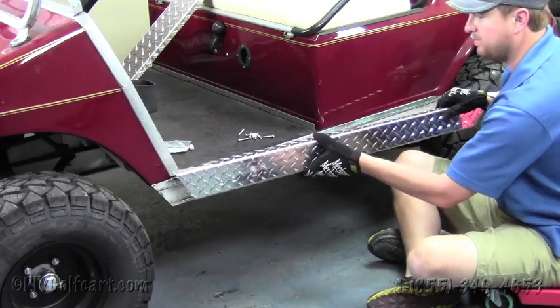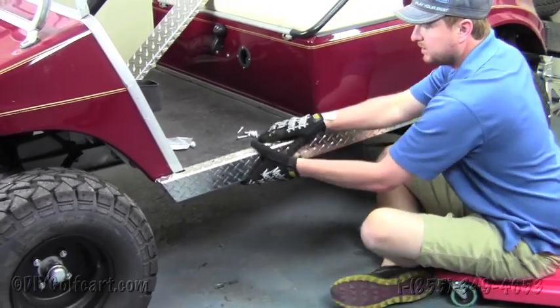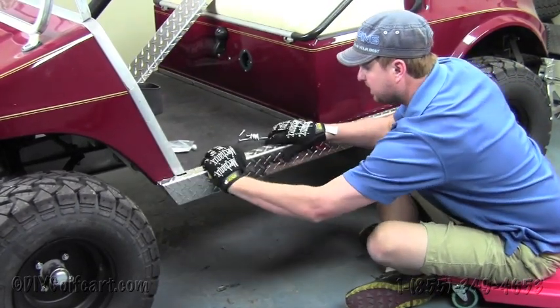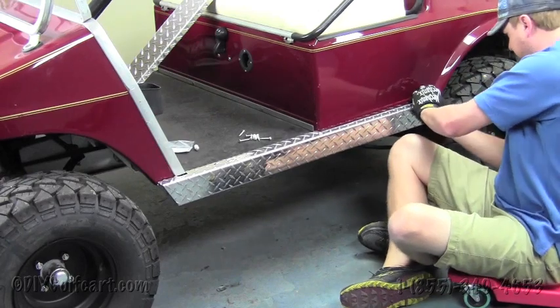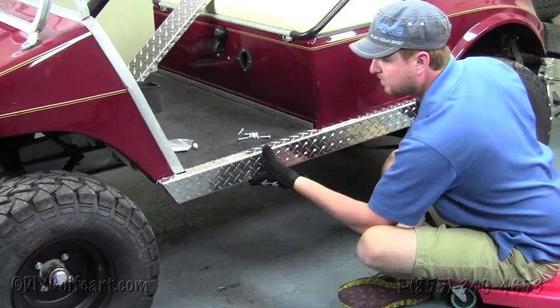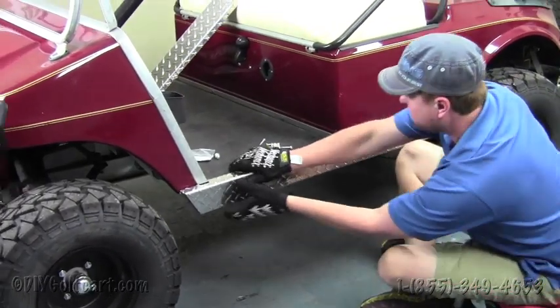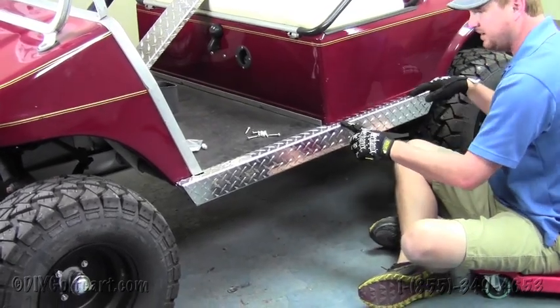So what we'll do is grab the rocker panel, pop it into place, and as you see it needs to go underneath here and push it up. Make sure it's secure on there and that everything's lined up.